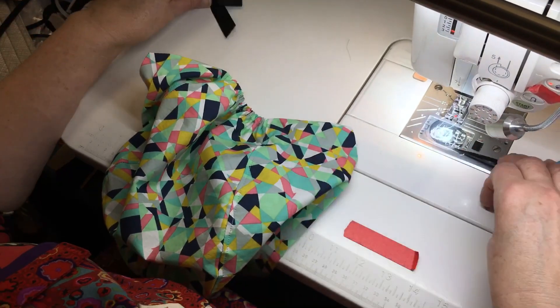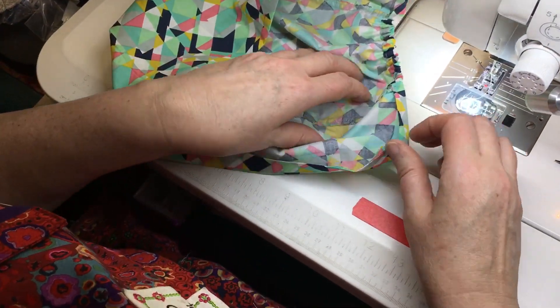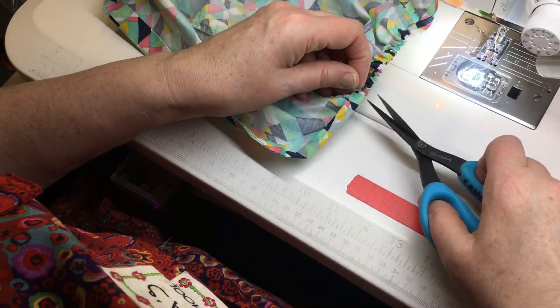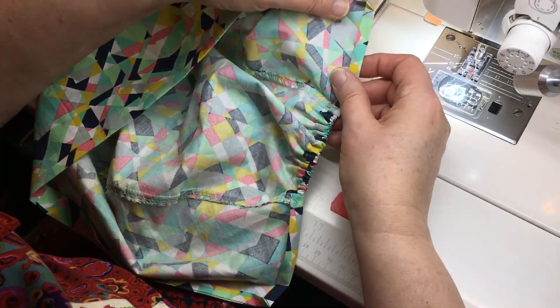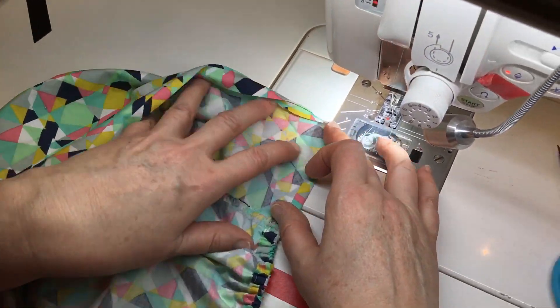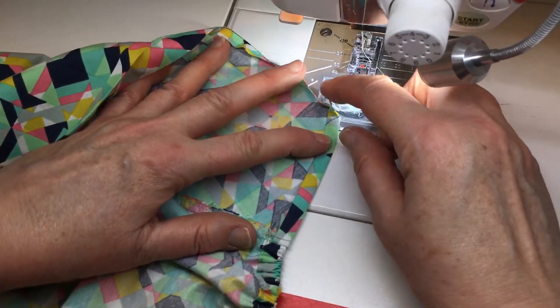I'm ultimately gonna be using three-quarter inch twill tape, and I'm just waiting for it to arrive. So I decided to use some grosgrain ribbon, which I did use on a couple of caps and people seem to think it was fine. It doesn't match the best right now, but this is just a demonstration.